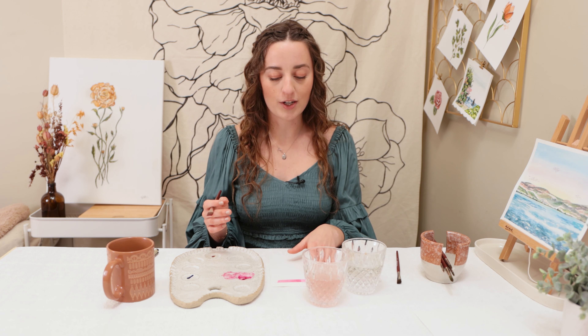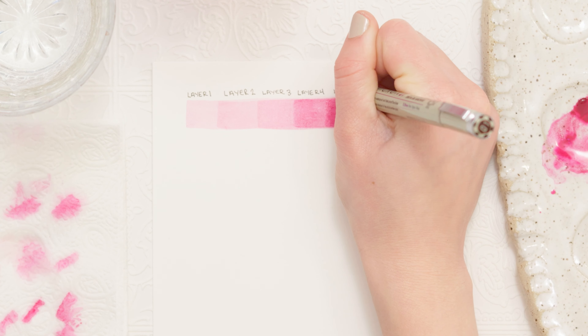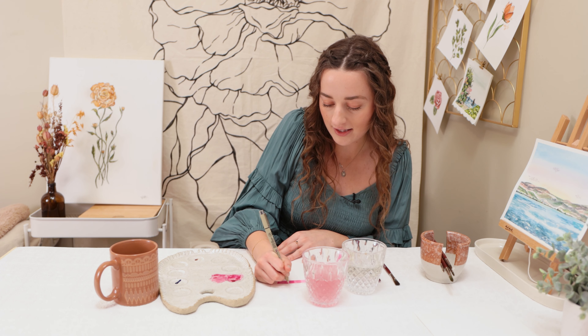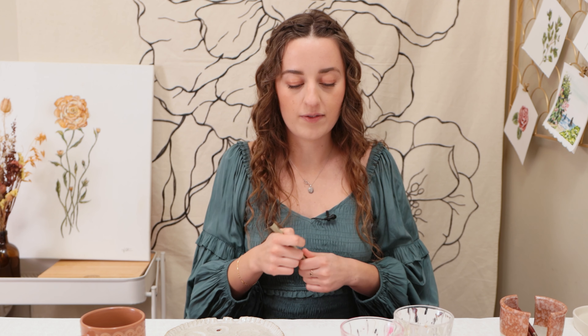Just for the sake of adding brightness, we're going to do one more layer on this. Then I'm going to show you guys glazing using different colors. Right away you can just see how much brighter it goes, and the difference when you paint all of your layers — how you can add so much vibrance to your painting. So if you're struggling with your watercolors drying too light, you can always go back in and add another layer. Now that we've done that, I'm going to show you guys something a little bit different with mixing different colors in.